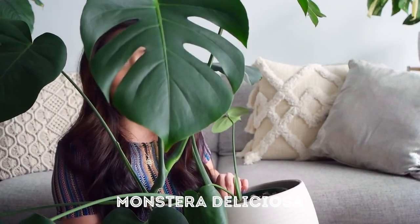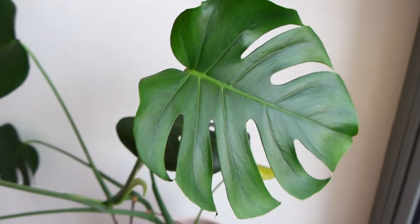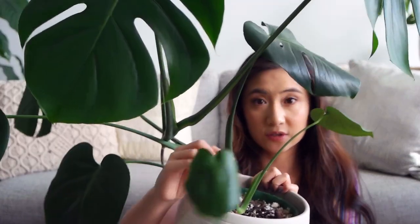Last but not least, it's the Monstera. This plant requires little introduction — it is a staple in any plant enthusiast's collection. It's easy to care for, it's not fussy, and it's relatively fast growing as well. Just give it bright indirect light and water when the soil is dry. You'll also be able to tell when it's thirsty because some of the lower leaves will start to curl, and knowing these telltale signs will be really helpful to prevent you from over-watering or under-watering the plant.